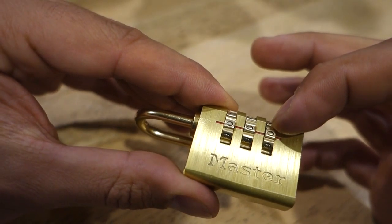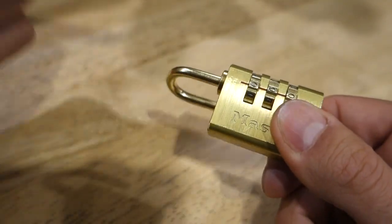If you wanted to change the code, you can now change the code up here, re-apply that shackle, and that's now changed.